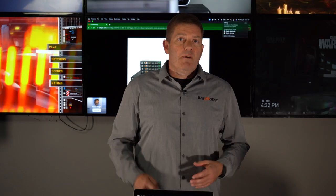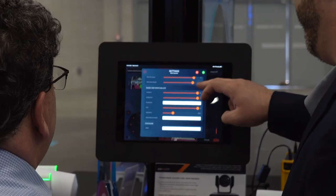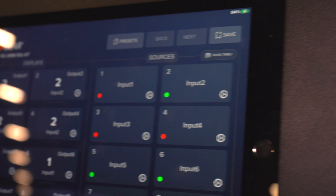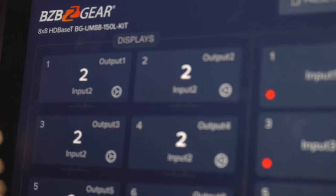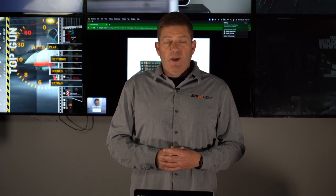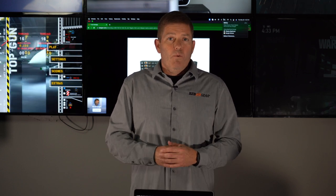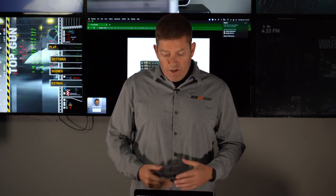As far as control goes — obviously one of the biggest questions — it does have a matrix iPad app, so mobile iOS devices are supported for switching sources to displays, as well as drivers for Crestron and Control4. So if you have any applications such as education, houses of worship, live events, healthcare — whatever requires a source to reach from point A to point B over a long distance — this is the way to go.